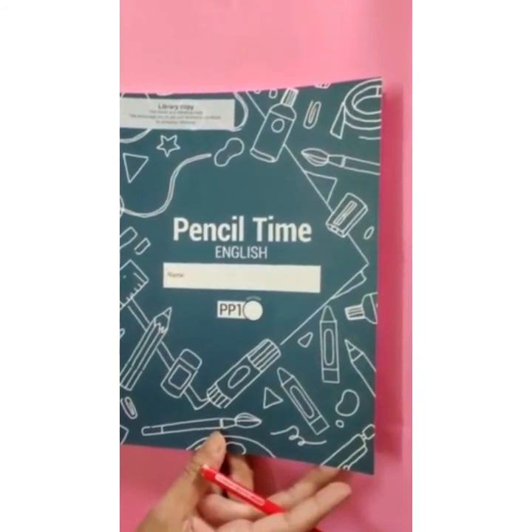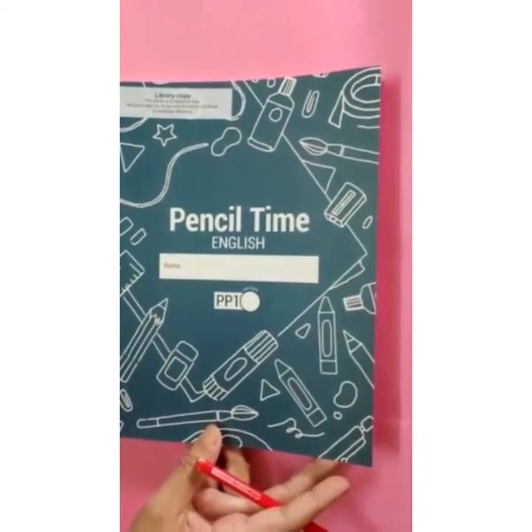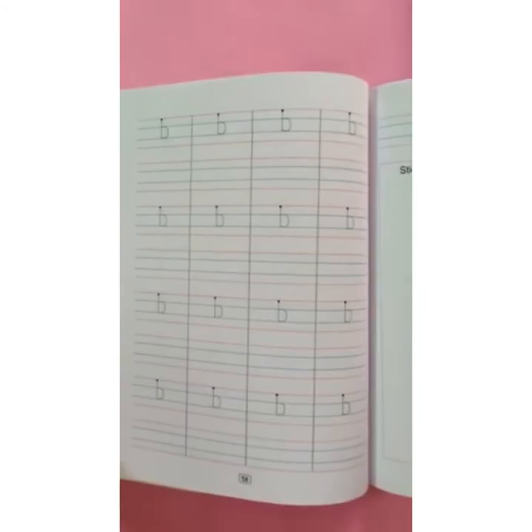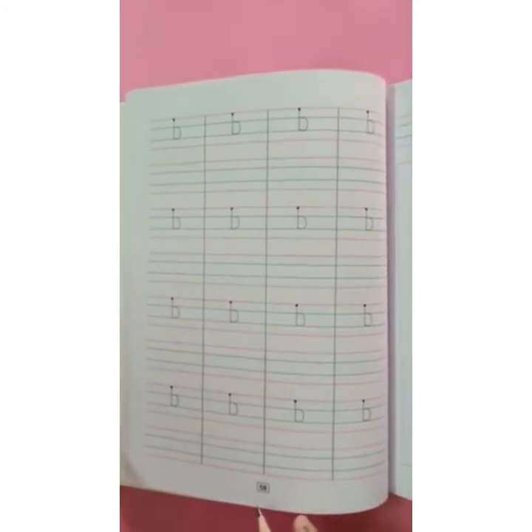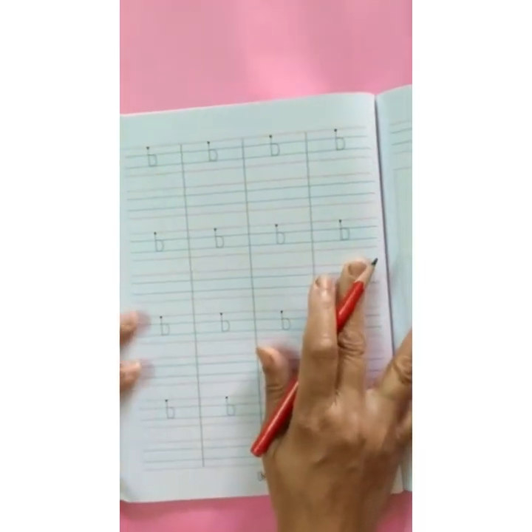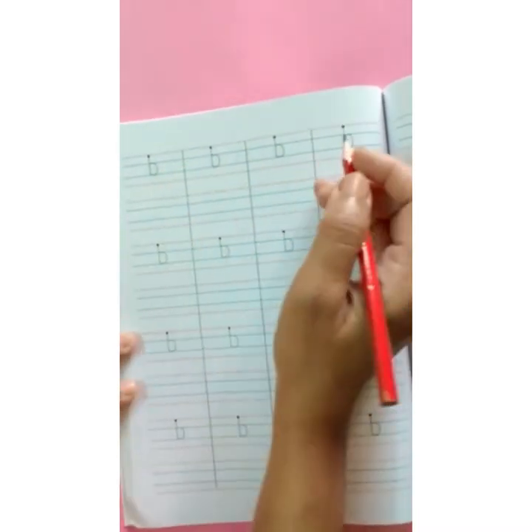Now, this is the second assignment. This is your pencil time English book. Open page number 58. Here, we are going to write small b in red and blue line.